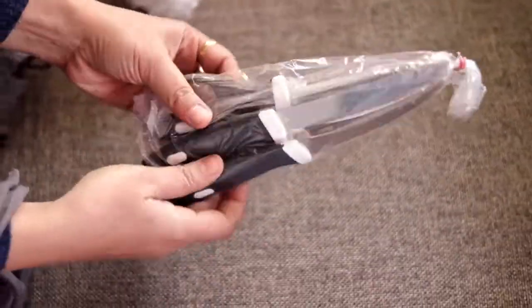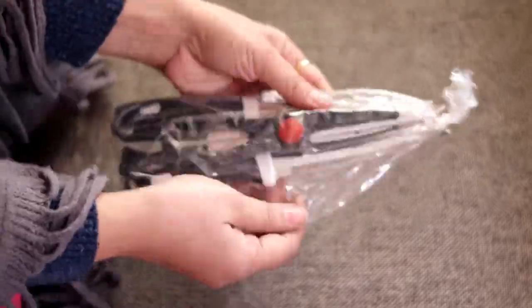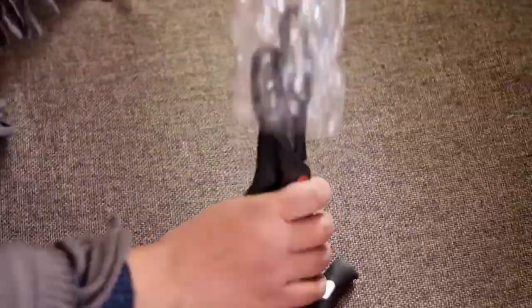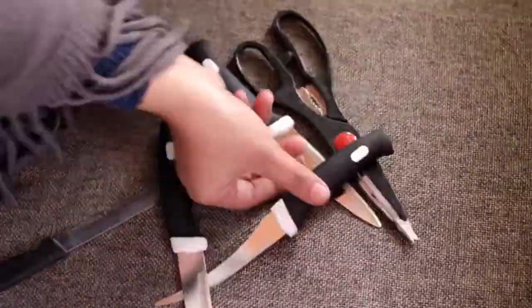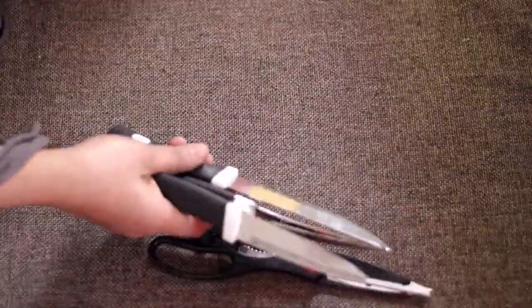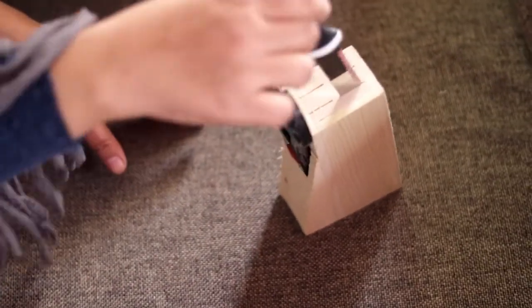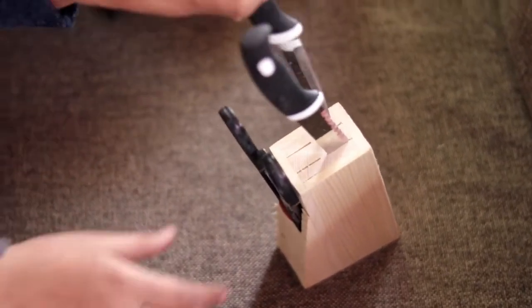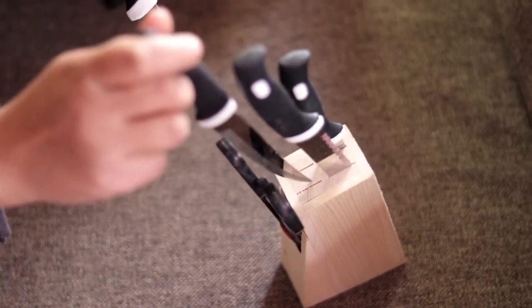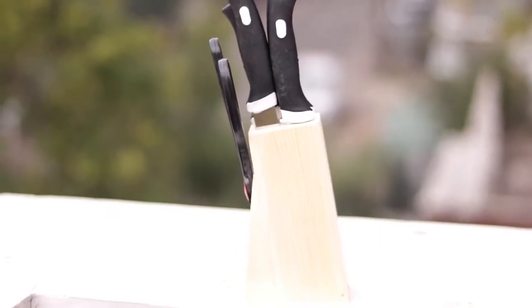The knife was very sharp, so I had to open it carefully. You can see the color was very sharp black and the knife was very sharp. When I used it properly, it was very beautiful. Your kitchen has a very modern look. You can use it easily, but you have to use it carefully.